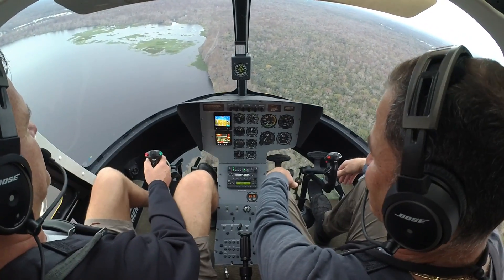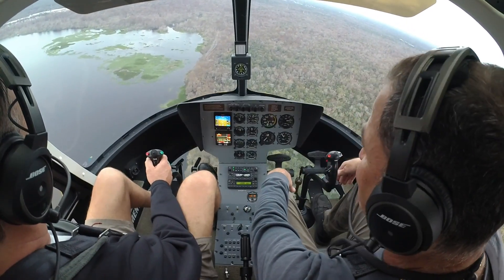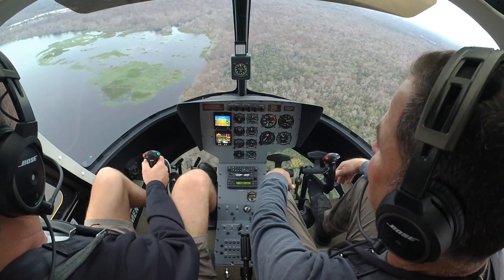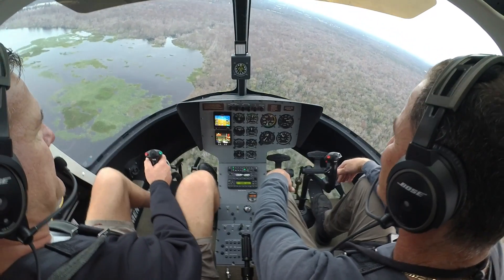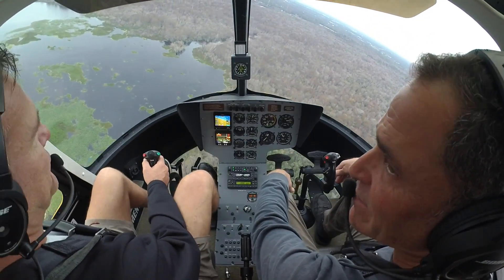My biggest thing is I like the turbine — the turbine reliability and whatnot. But if you can auto like this, who cares? And when was the last time you heard of a 540 failure? Yeah, true. Clearly number two.